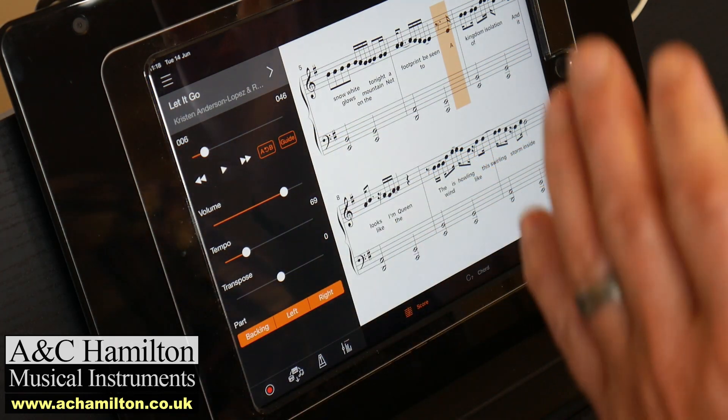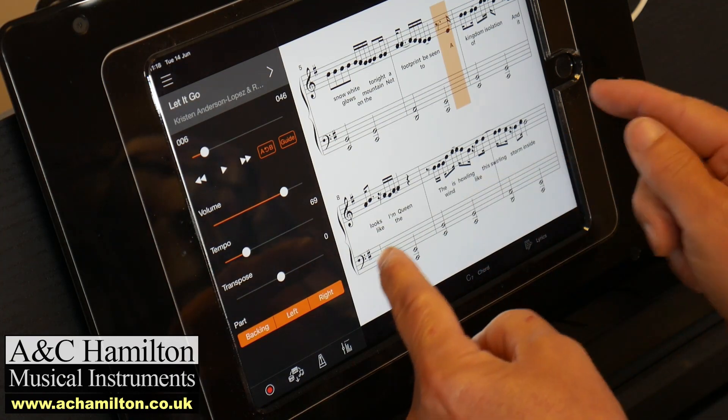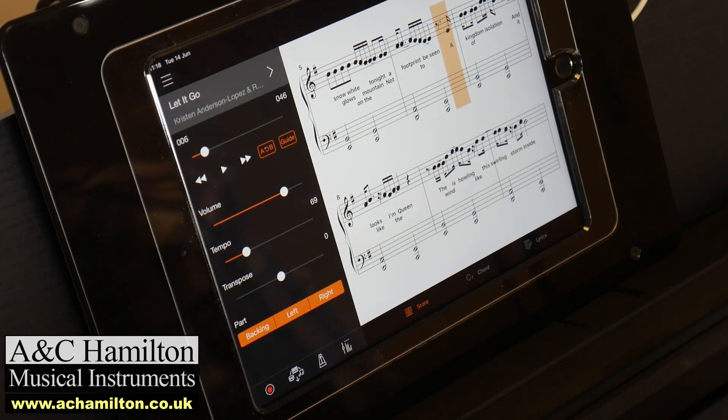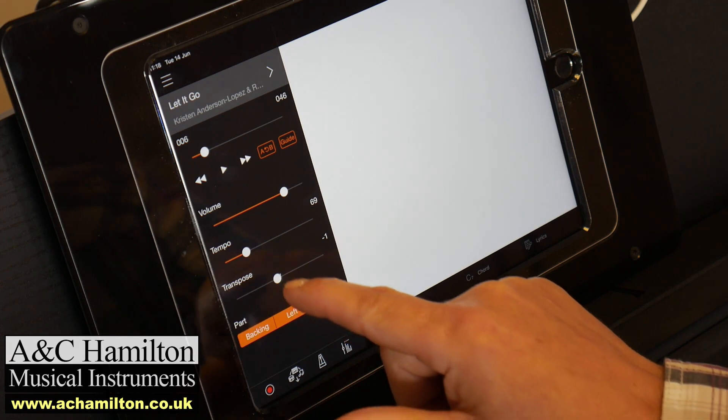You can also use the A and B markers. Often when you're practicing and learning a tune, you'll get so far and then get stuck — you keep getting that bit wrong. Rather than playing the whole song, you can go from a certain section and keep repeating just that part to get it right. You can slow it down, speed it up, even change the key, and that changes the notation. It's absolutely superb.